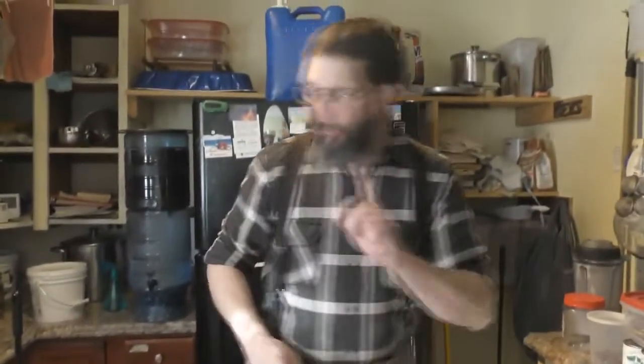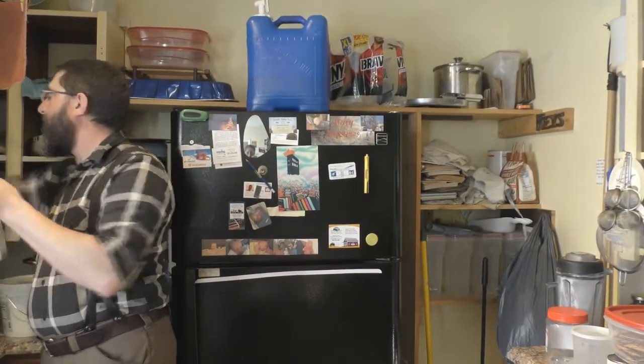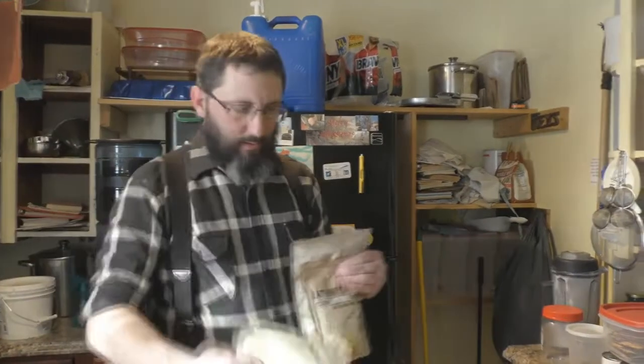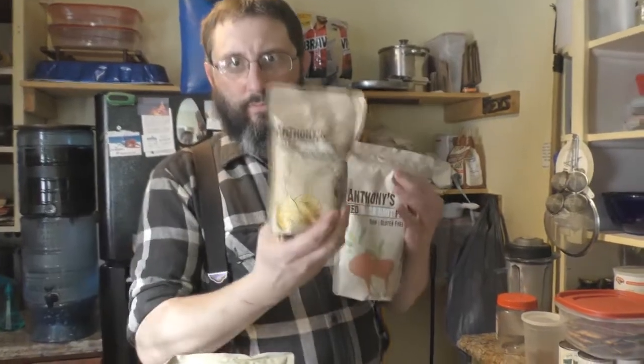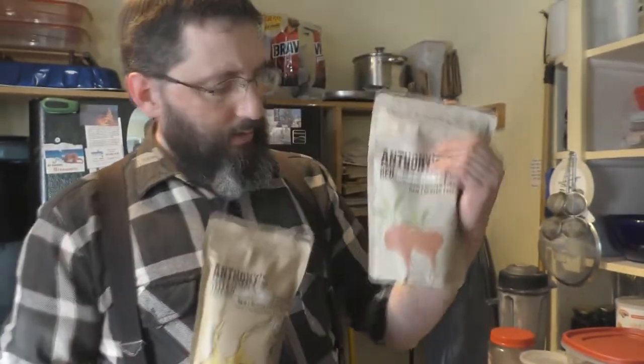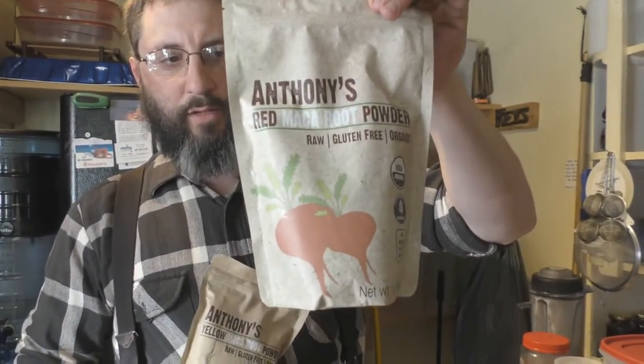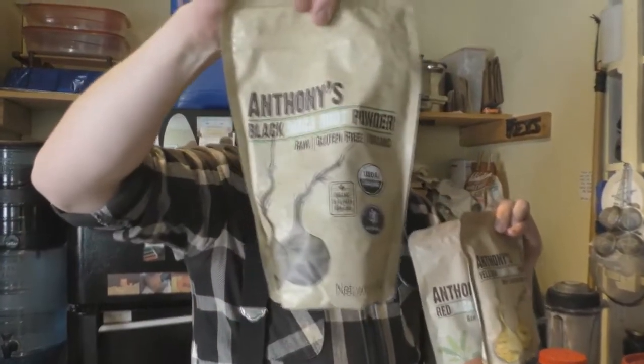There are basically three different types of maca root. You have yellow, which we showed earlier, then there's red maca root, and then there's also black maca root.